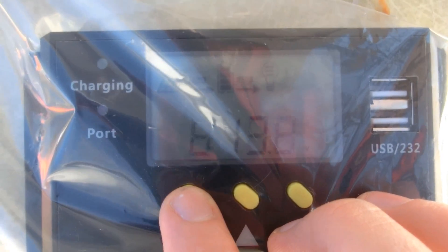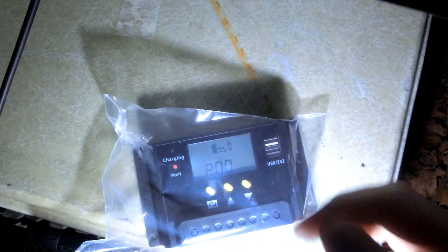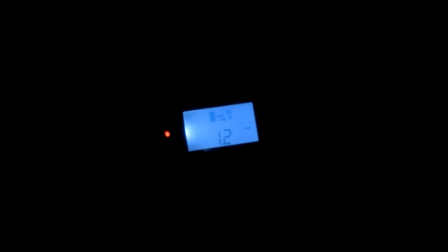A full kilowatt hour — awesome! It's going along nicely. 1.2 kilowatt hours — I've made my first kilowatt hour! Awesome. 12.8 volts. My first kilowatt hour — 1.2 kilowatt hours. Now that is awesome.